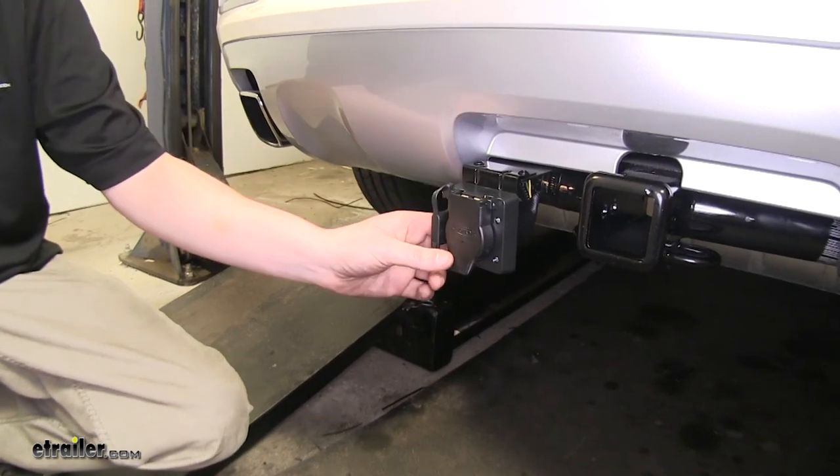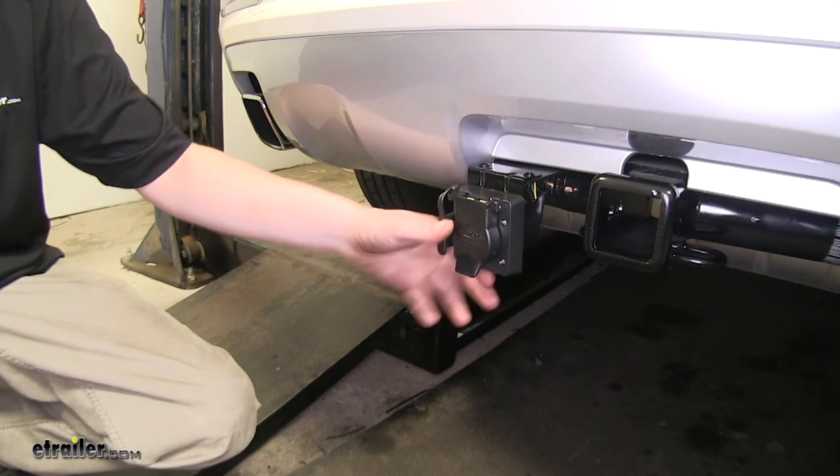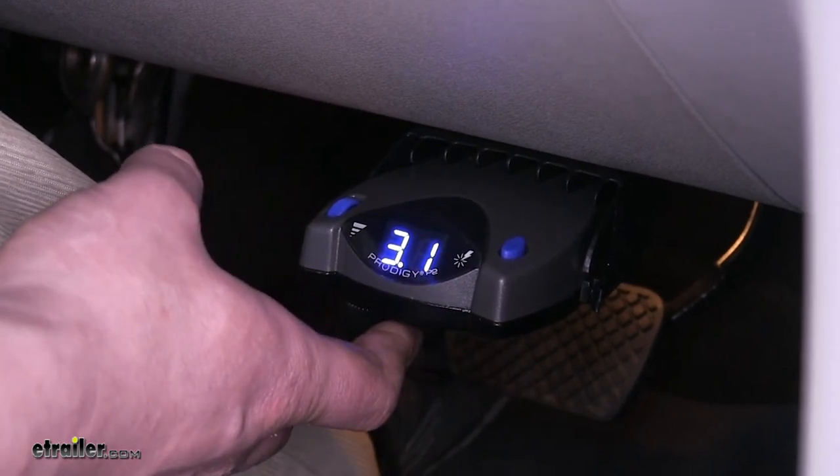The 7-pole connector is included in the kit. There's also a 4-pole connector here for hooking up various trailers. Now we're going to go ahead and plug in our 7-pole. Now we've got our trailer connected, so you can see how it operates.